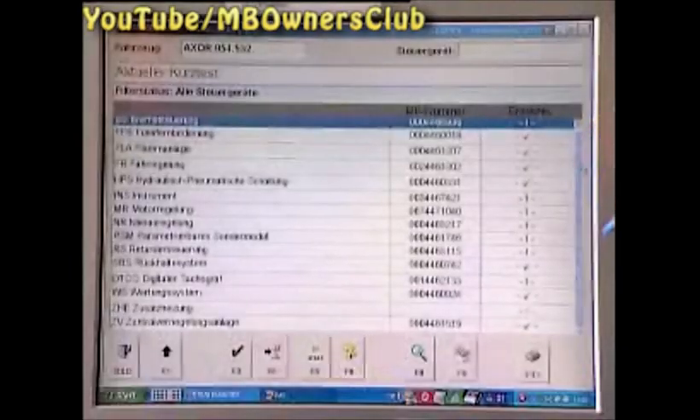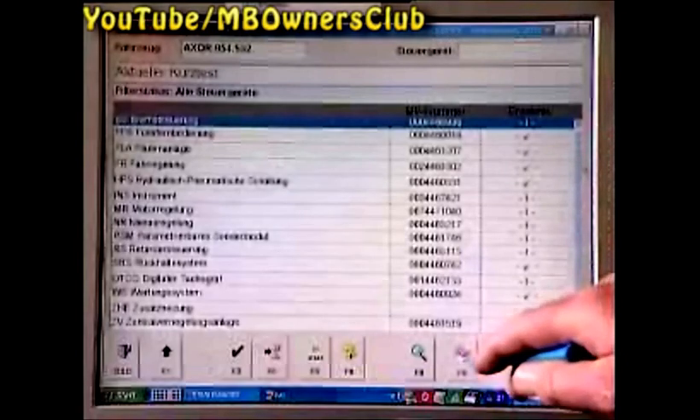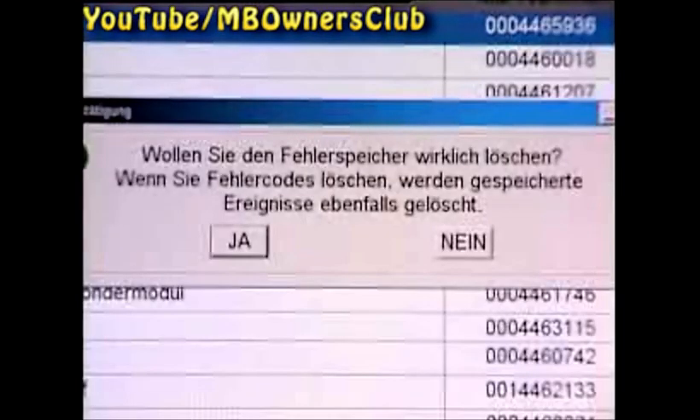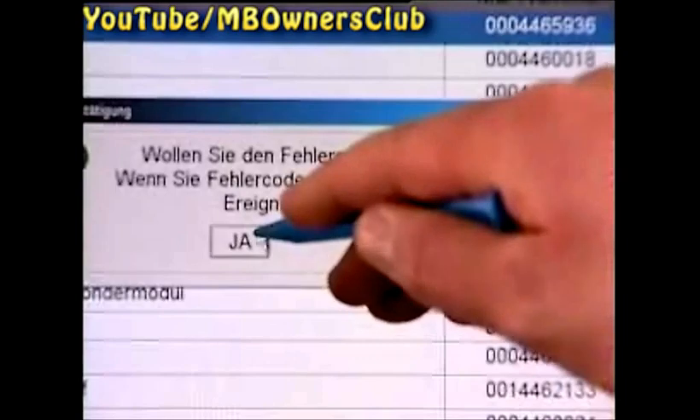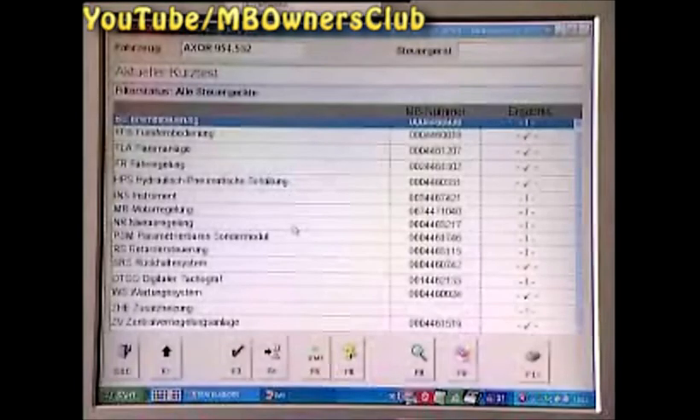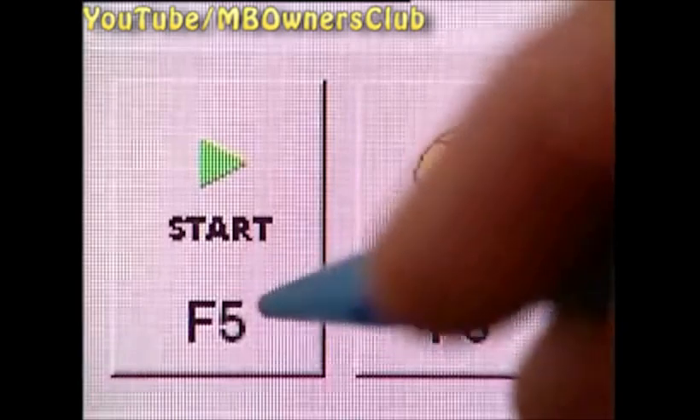Press F9 to erase all faults. To avoid data loss, you are asked by the Star Diagnosis whether you really want to erase the fault memory — choose yes, and the fault memory is erased. With F5 you can start the quick test once more. The ticks confirm that no more faults exist in the control devices, and you can exit DAS. The instrument cluster was successfully exchanged and a new one is established.